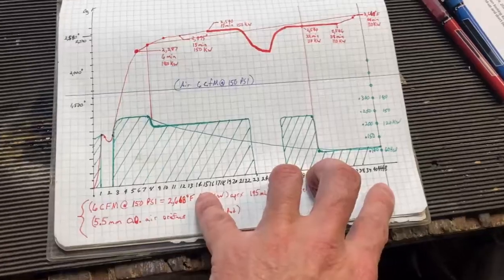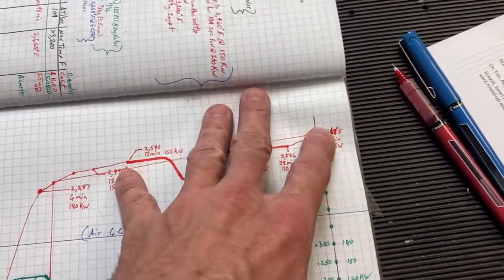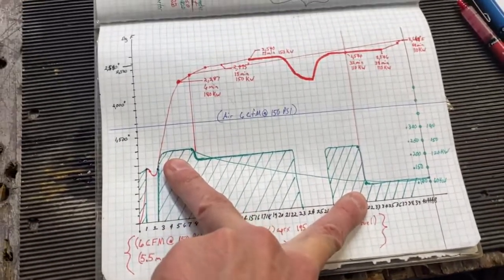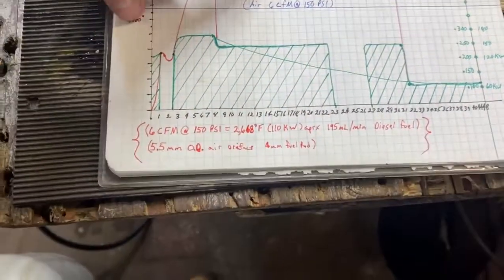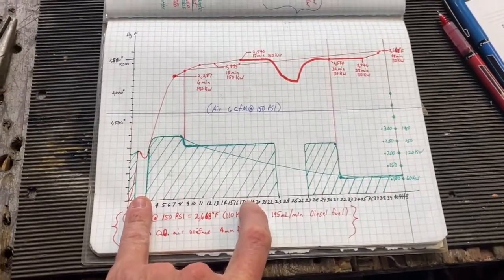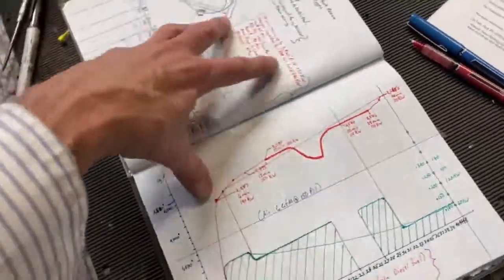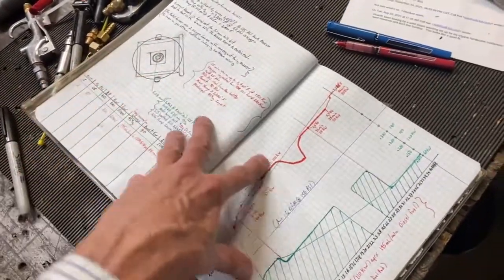In this particular case it took us 48 minutes to get to 2,668 degrees, but that didn't have to happen. Had we adjusted the fuel earlier to the right point, we would have been able to get up to 2,668 degrees Fahrenheit in 19 to 20 minutes. I'm going to corroborate that in another test sometime next week, but I just want to get this data for the waste oil burner book — this is kind of the master data for the book I'm writing, and this stuff is actually going to go into the book.